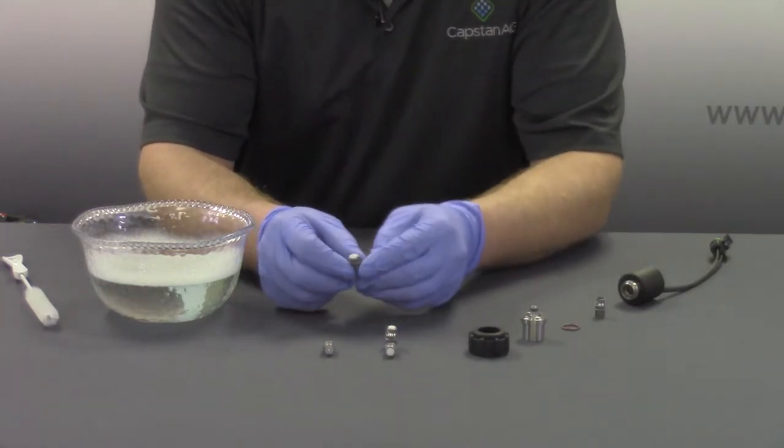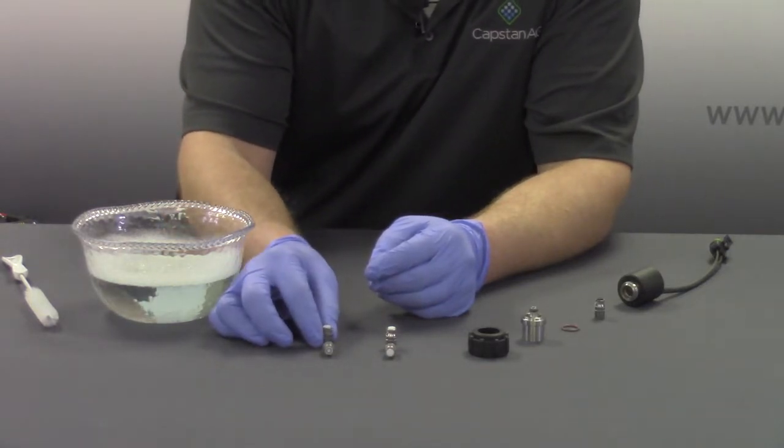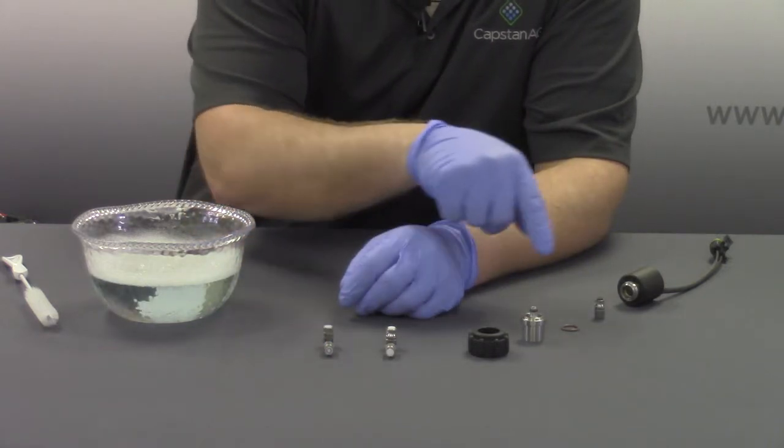If you are uncertain how to access these plungers, refer to our Capstan video on how to disassemble and clean a coil, which components are laid out here for your reference.